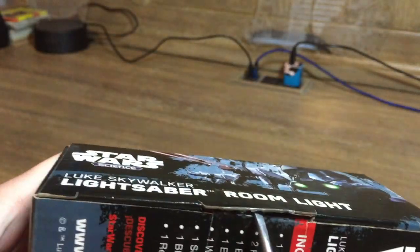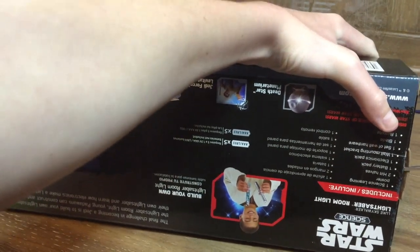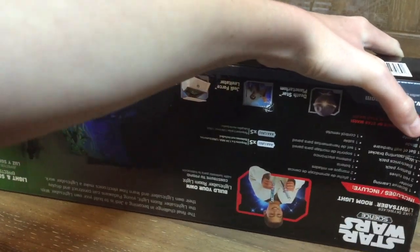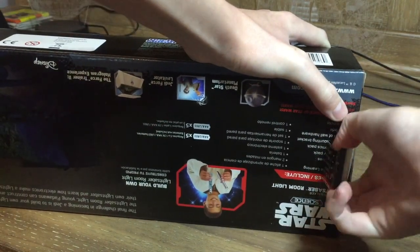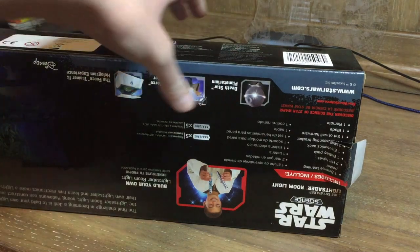Anyway, without further ado let's just open it. There's usually tape right here, so I'm using a screwdriver to open it because it's a pain to open it regularly. Still kind of a pain to open it like this.